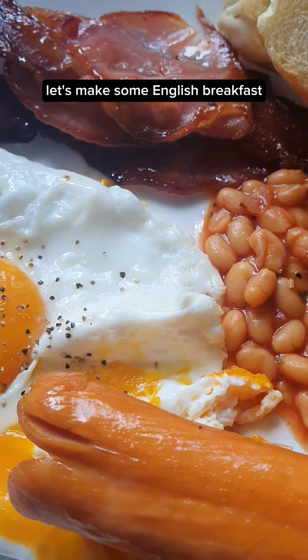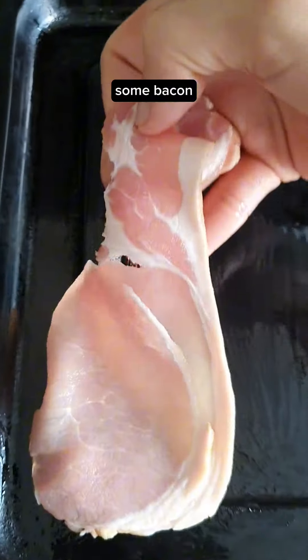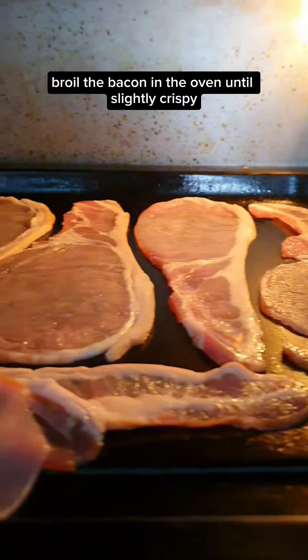Let's make some English breakfast. I'm gonna brush the baking tray with some sesame oil, add some bacon, and broil the bacon in the oven until slightly crispy.